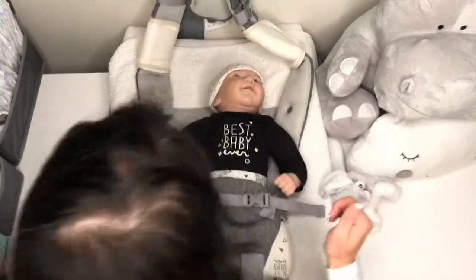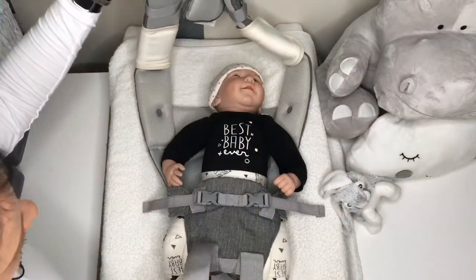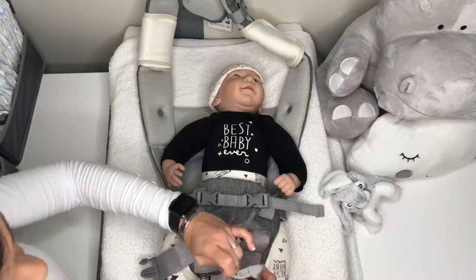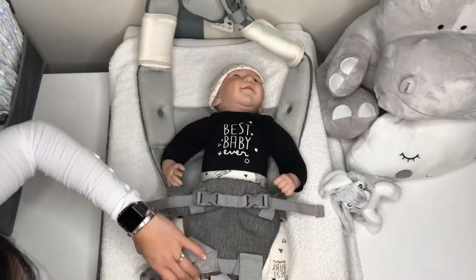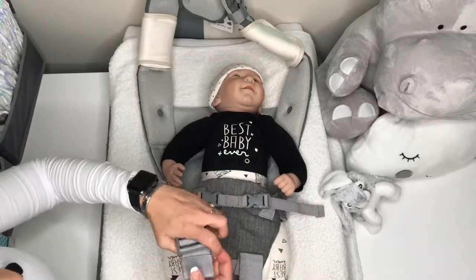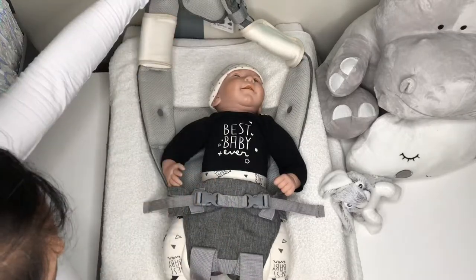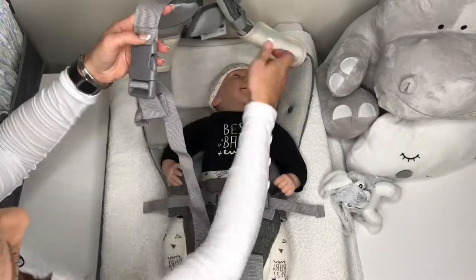Once you've done that, you're just going to take your buckles on either side. Loosen your straps as much as possible so you've got room to move. Loosen all your straps, loosen the back buckle as well and the straps. Then you're just going to click it into place like this.